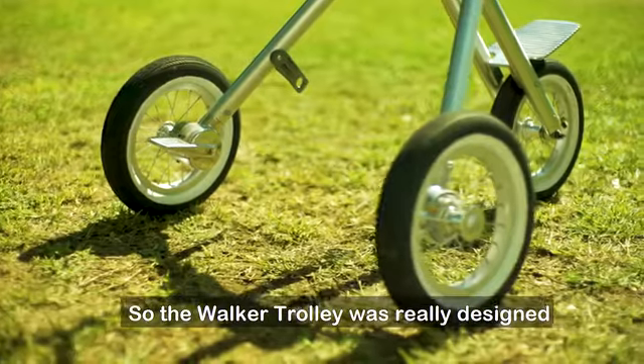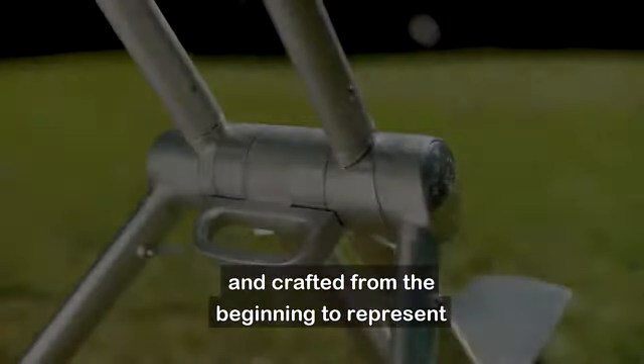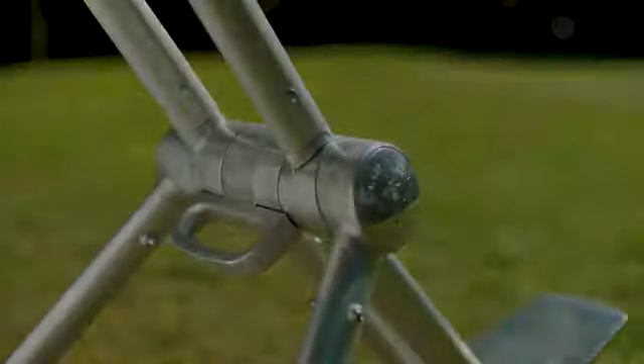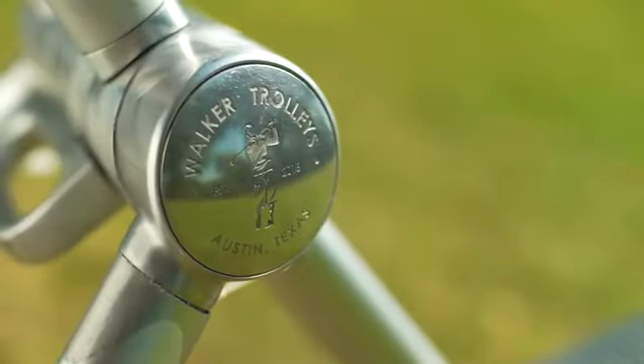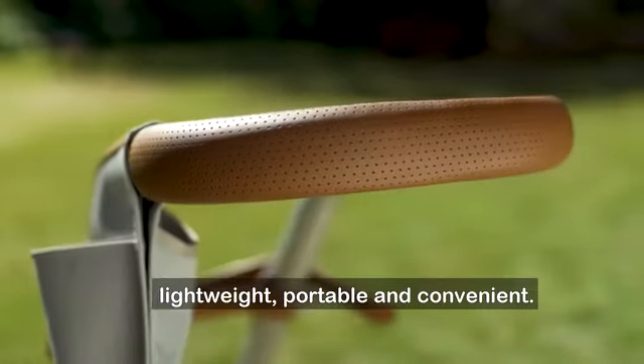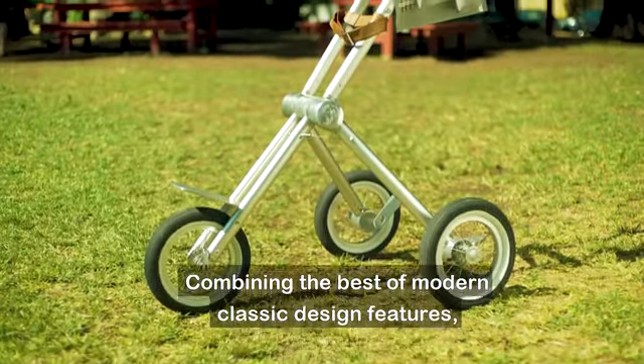The Walker Trolley was really designed and crafted from the beginning to represent the history and traditions of our great game. It's a product that's all things a modern pushcart is — lightweight, portable, and convenient — combining the best of modern classic design features.